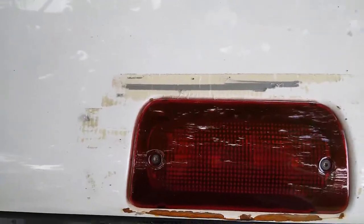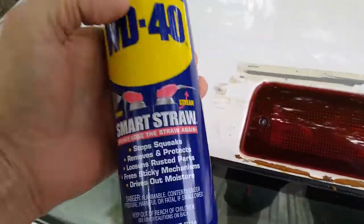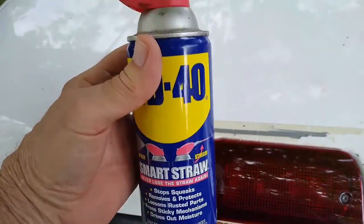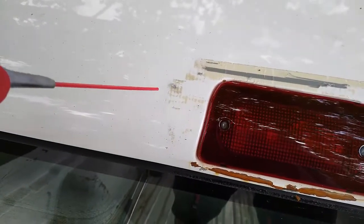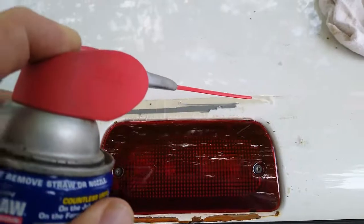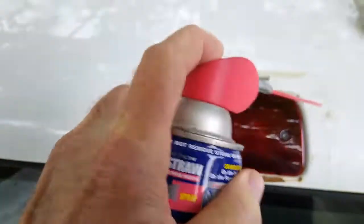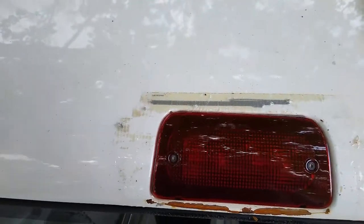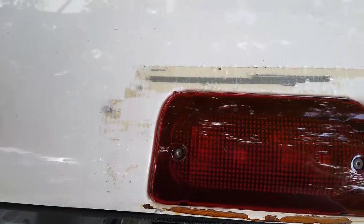So anyway, I want to show you the easiest way to get that sticky stuff off of paint. WD-40 — they say it works. We're going to find out. Let's just spray it on. This is old WD-40. We'll let it sit there and work for a little while, a couple of minutes maybe.